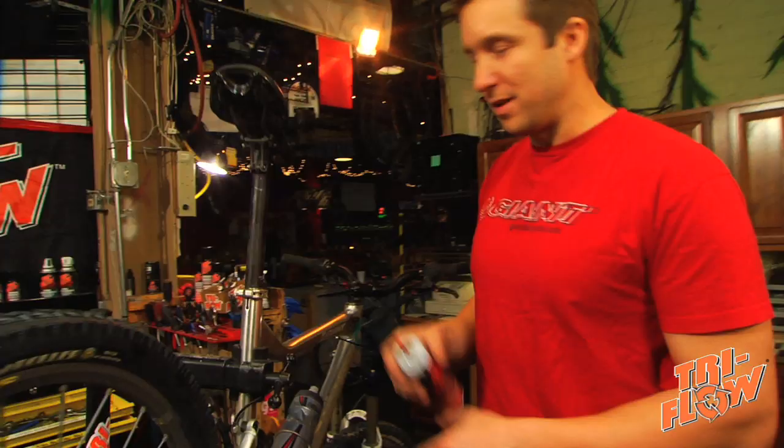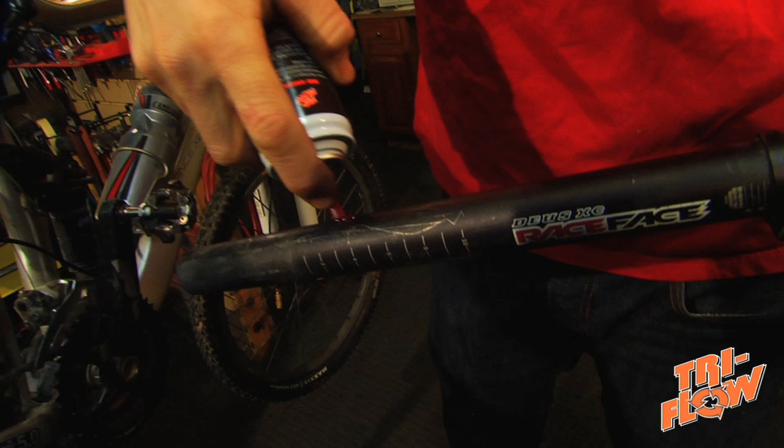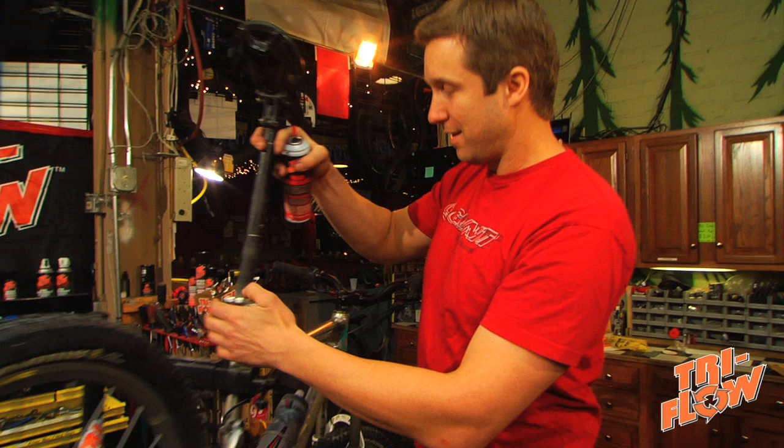It's really important that you lube all the threads on your bike so that once you put them in, someday you can get them back out. Another place that's really important is your seat post. It's always a good idea to shoot a little grease on there, kind of like Cheez Whiz. Spread it around. That way when you put it back in, it'll make those on the trail seat post adjustments a lot easier.